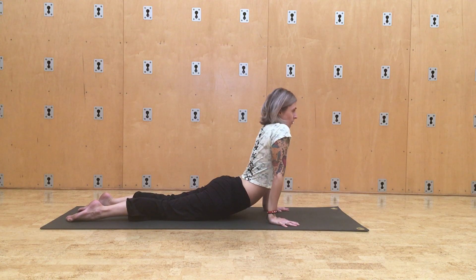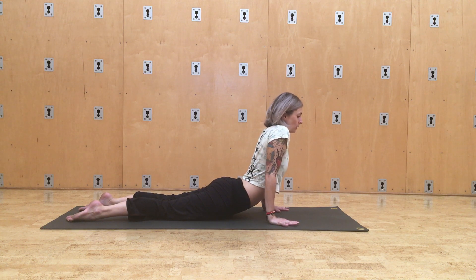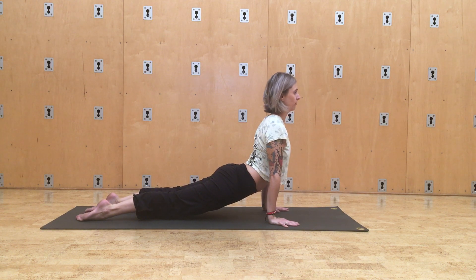If we straighten the arms from here, we run the risk of getting really tight in the neck and crunching in the low back. So if you want to straighten the arms, come into a separate pose, which is called upward facing dog.